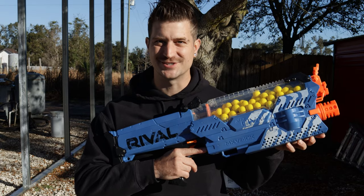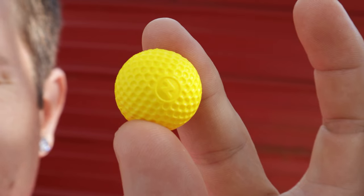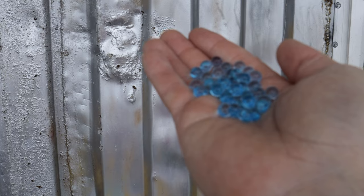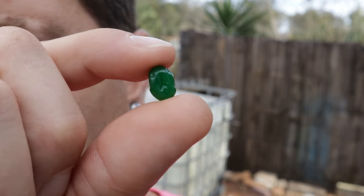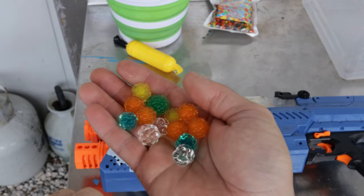Today we're turning the Nerf Rival into a gel blaster, and if you want to win this gel blaster make sure to watch all the way through. How are we going to take something that shoots a one-inch ball and make it shoot something so small? They make something called jumbo Orbeez or jumbo water balls in jumbo size. I found them on Amazon and ordered a couple of bags, but unfortunately they don't all come perfectly round, so we have to sort through them to find the most round ones, then do something called a controlled grow — basically watching them as they grow to stop them at the right size.